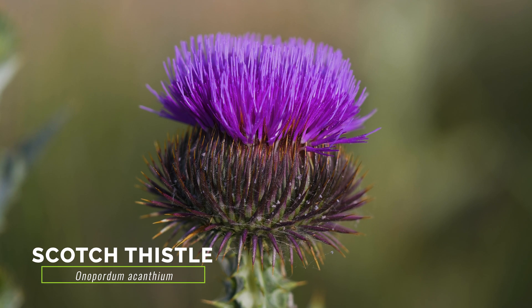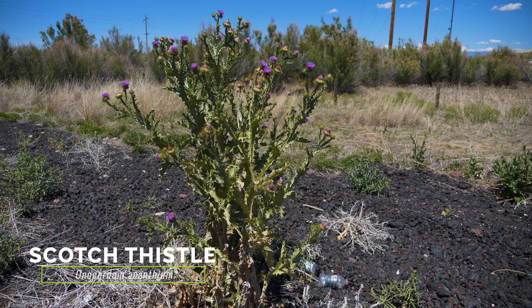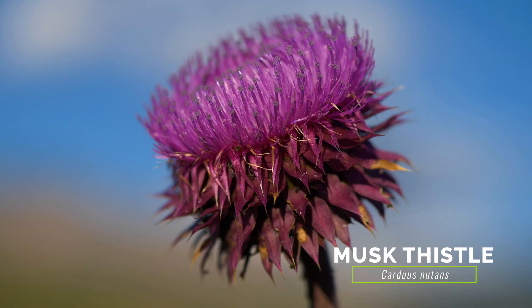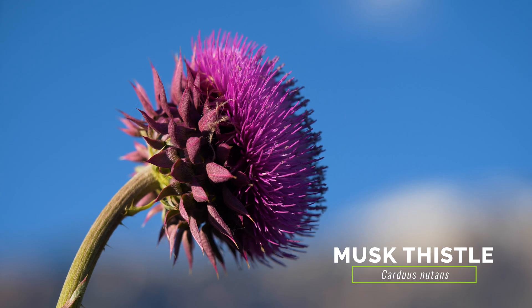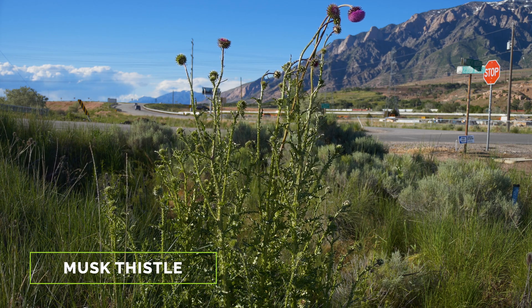The exotic Scotch thistle has similar flower heads, but Scotch thistle grows much larger and has gray-green or silvery foliage. The exotic musk thistle has similar large flower heads, however they are up to three inches in diameter, they are often nodding, and they have wide, triangular bracts. Musk thistle also grows much taller than bull thistle, and musk thistle leaves are non-warty and edged in a milky white.